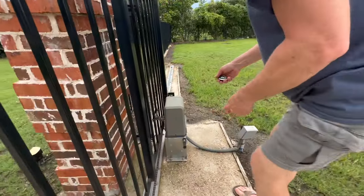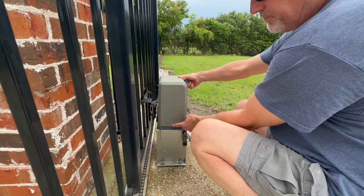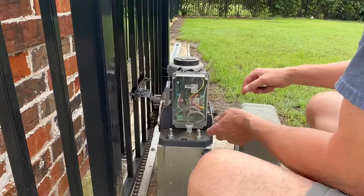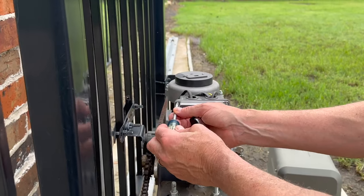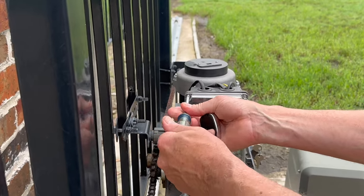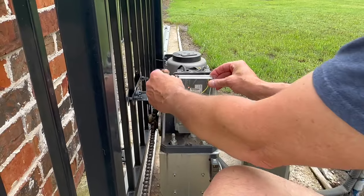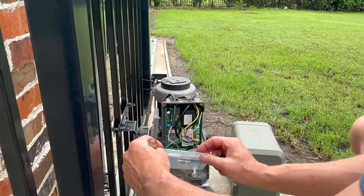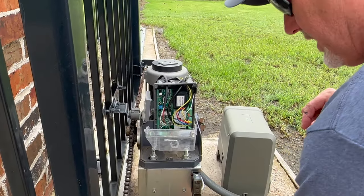It's a real simple process. I've already taken some of the screws out just to speed things up. Your first step is to take your screw out, remove your cover, and then there's a little plastic cover — yours may have a solid cover, there are different variations. Remove that cover and slide it back. Don't lose the screw, we need that.